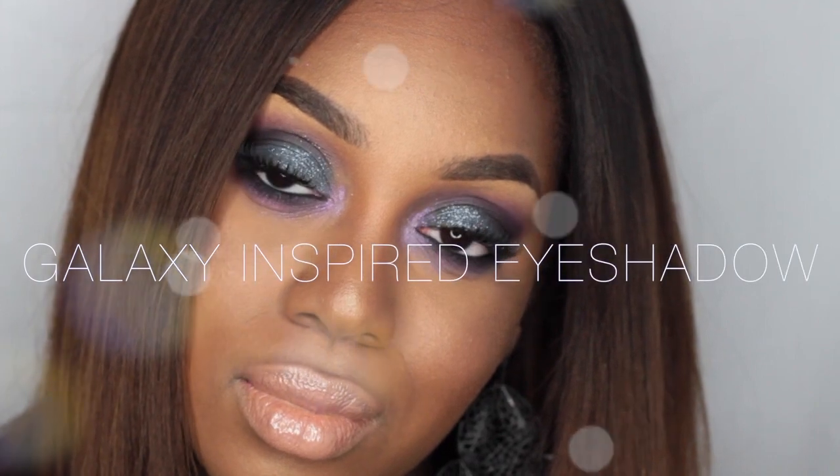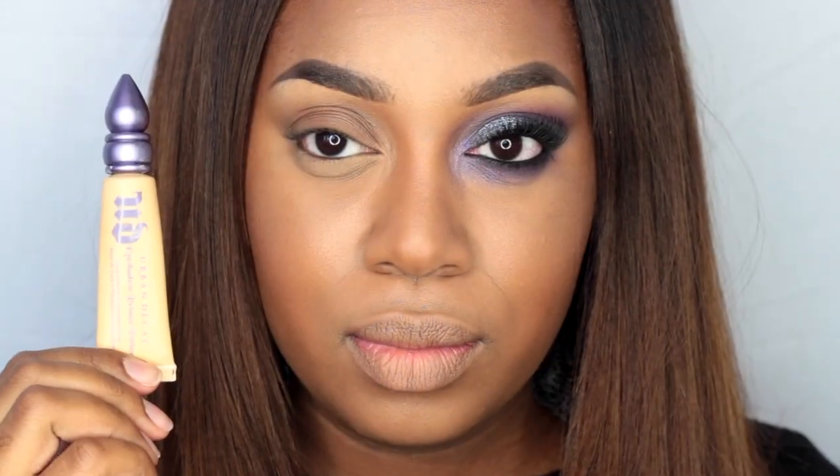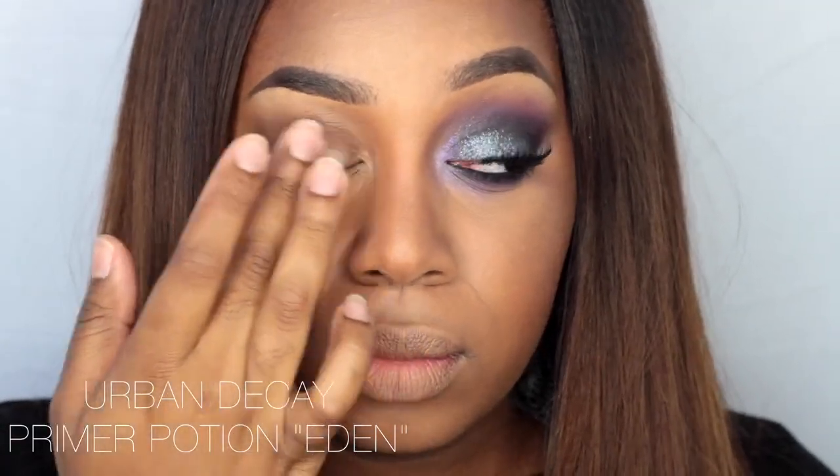Hey guys, so today's look is a galaxy inspired eyeshadow tutorial. If you want to know how I got this look, then keep on watching.